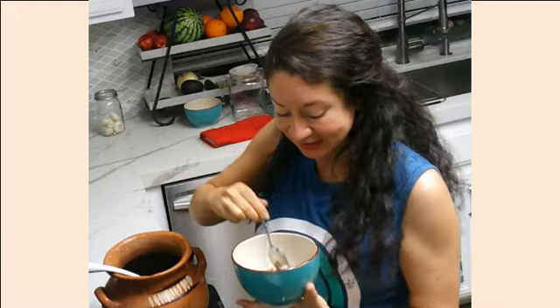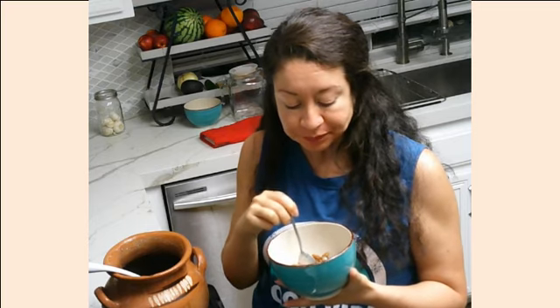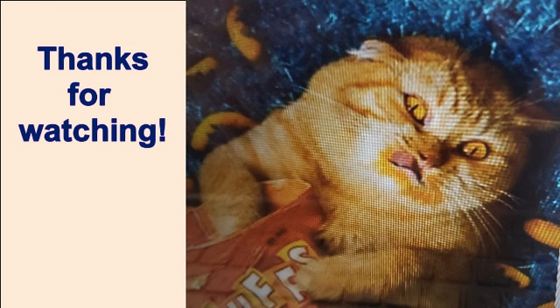Alright, let's taste these. Mmm, that's good. Definitely recommend you guys make this. Just like Abuela used to make — now you can make your own. Let's do this.